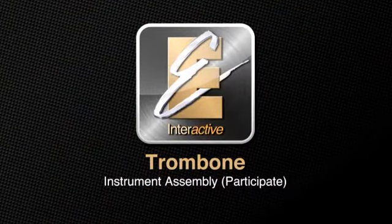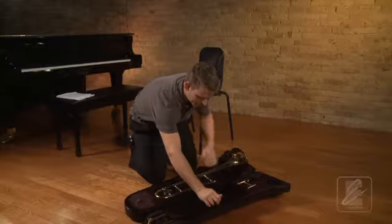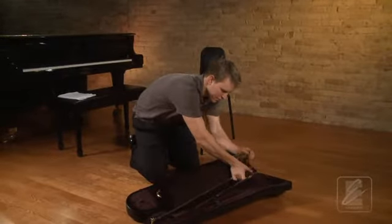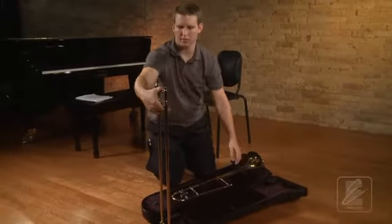Now, let's assemble the trombone together. First, kneel down in front of your open case. Check to be sure the slide is locked. Now, pick up the slide, holding it by both braces in your right hand.